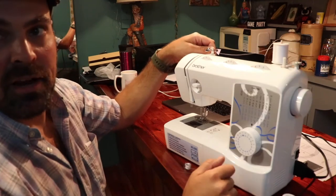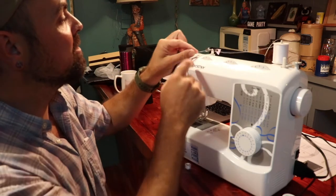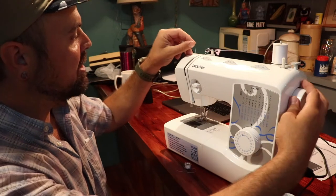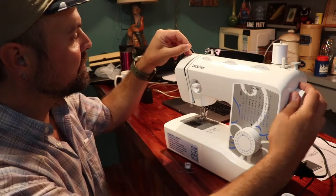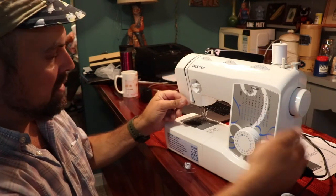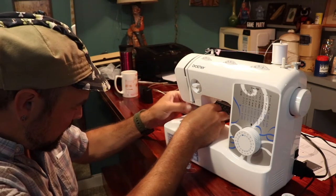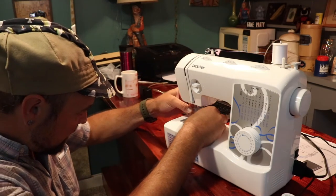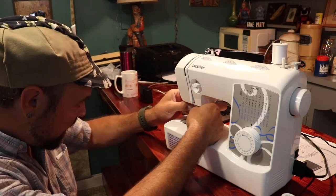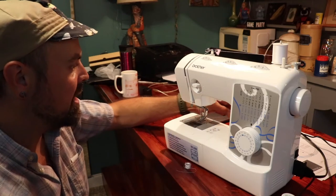I'm not familiar with a lot of other machines but I'm guessing they operate in a fairly similar fashion. You hook down through here, come down, up, and then you have to hook on this little piece of metal inside here. Make sure the needle is all the way up, then as you pull down there's a little hook, you slide that forward, and there's a needle threader that pulls the thread through the eye of the needle — which makes it very easy to thread.